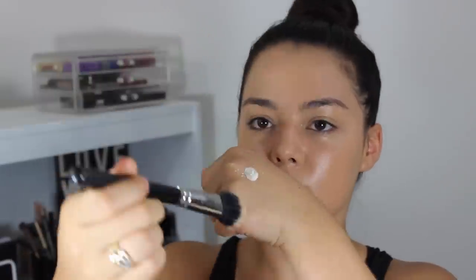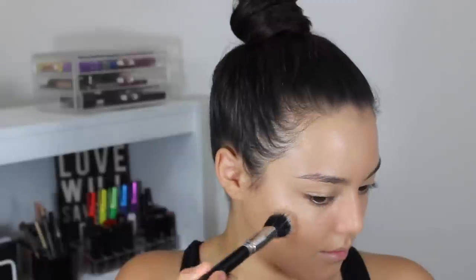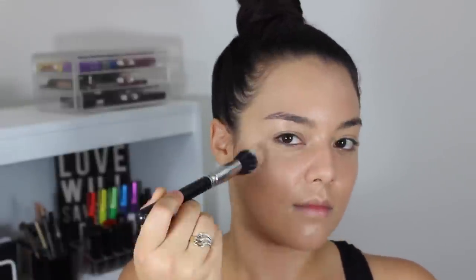Now using my Smooth Illuminating Primer from NYC and this stippling brush from Crown Brush, I'm going to be taking that on the highest points of my face — high on the cheekbones.